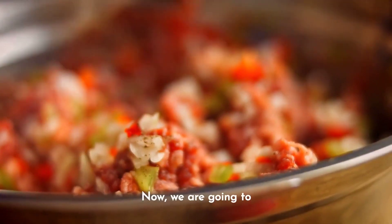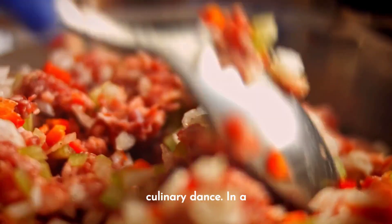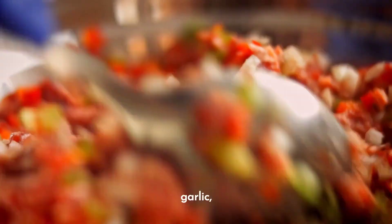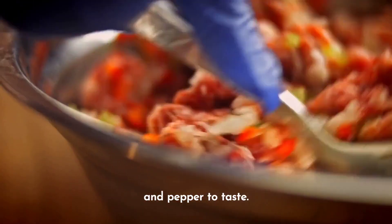Now we are going to unite all these magical ingredients in a harmonious culinary dance. In a large bowl, mix together the minced meat, onion, garlic, breadcrumbs, eggs, milk, and a hint of parsley. Season with salt and pepper to taste.